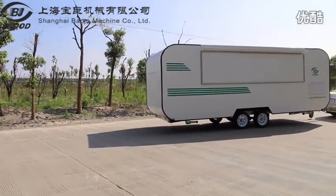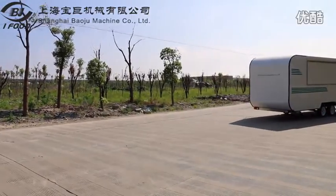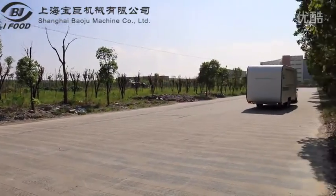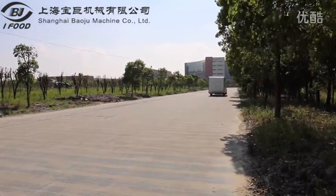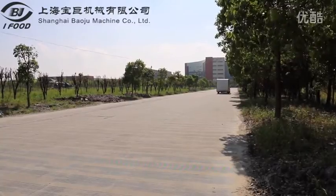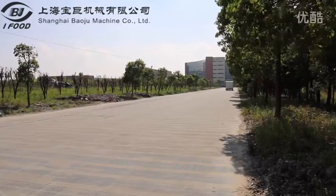Now let's see the process of the road test. We are the only manufacturer of the cart who really does the test for food carts before launching to the market. You can see the food cart is running on the road. The highest speed can reach 120 kilometers per hour.